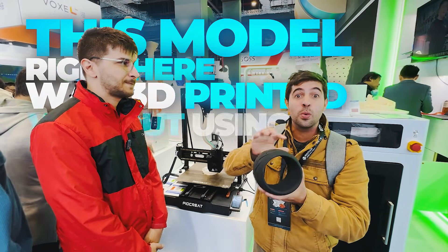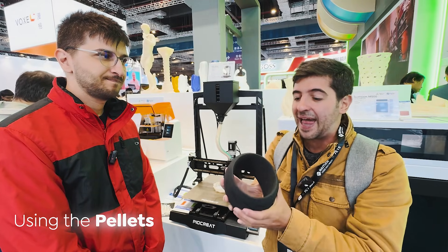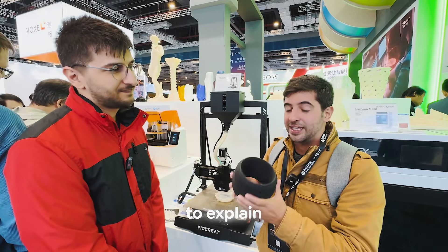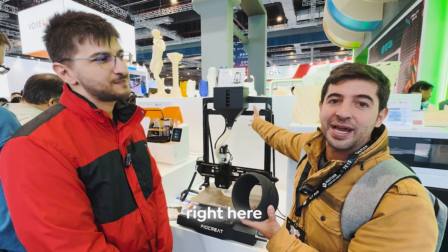This model right here was 3D printed without using any type of filament because it was printed using the pellet. I'm here with Victor, he's the operations manager of Creality in Brazil, and he's going to explain to us how this really different printer works.